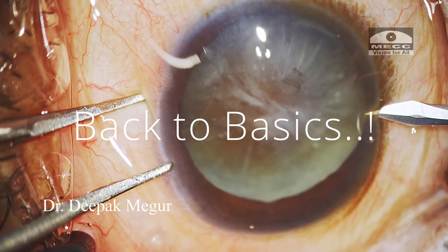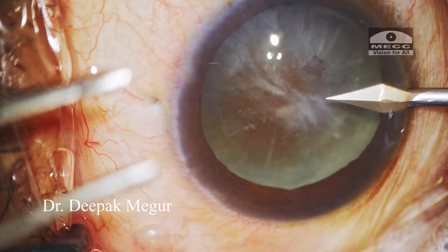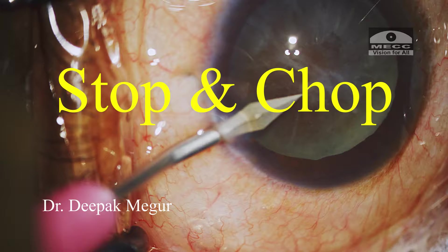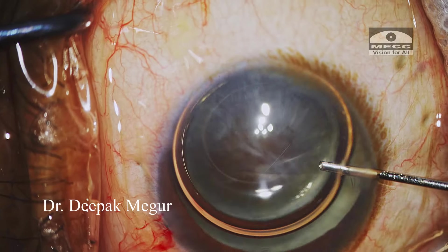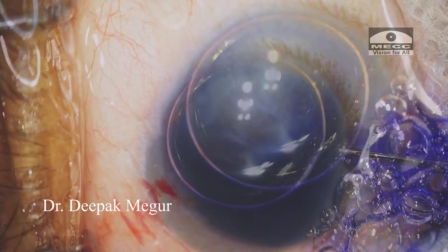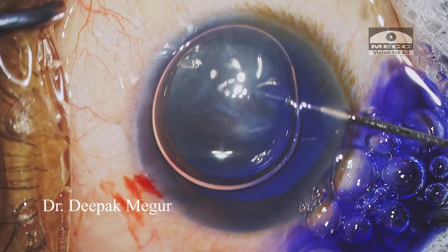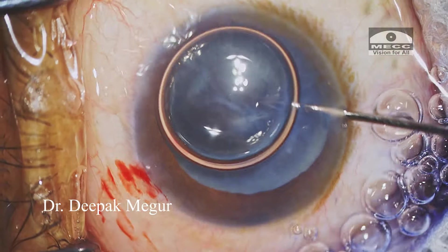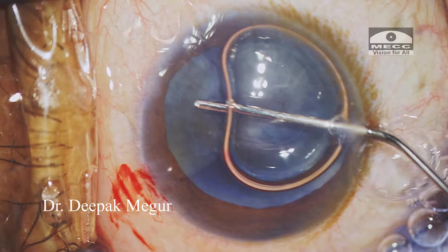Hello friends, in the back to basics series we learn a few things about the stop and chop technique in this video. This is an elderly patient with a dense hard nuclear cataract, and I'll be demonstrating the stop and chop technique, which is basically a combination of both the sculpting and the chopping techniques.